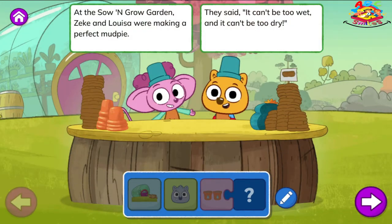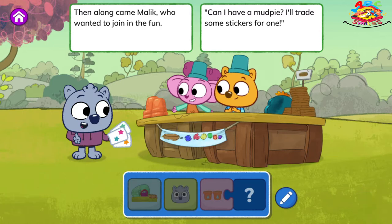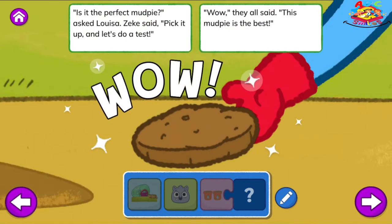Tap the green play button to start reading. Making Mud Pies. At the Sew and Grow Garden, Zeke and Louisa were making a perfect mud pie. They said, it can't be too wet and it can't be too dry. Then along came Malik, who wanted to join in the fun. Can I have a mud pie? I'll trade some stickers for one. One cup of dirt and two cups of water is what I prefer. So they added two cups of water, and they started to stir. Is it the perfect mud pie?